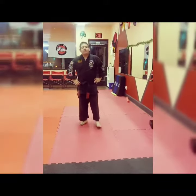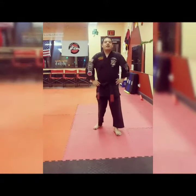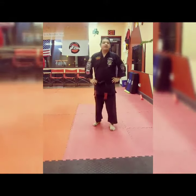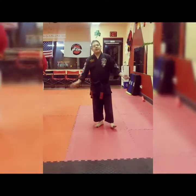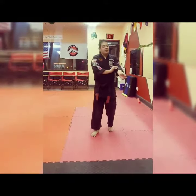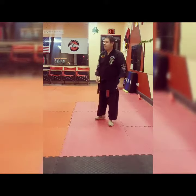Alright, the next technique in blue we're going to go over is called Flashing Mace. This is against a right step three punch coming at you. It's a simple beginning, but at the same time it has some timing drills that we can always break down. This technique is pretty common and a lot of people like it, but the pivoting and timing are crucial.